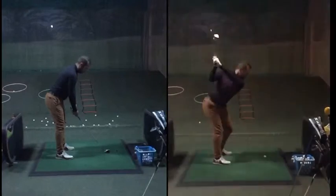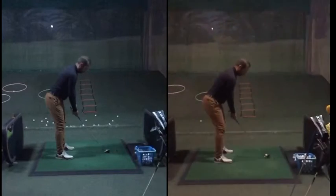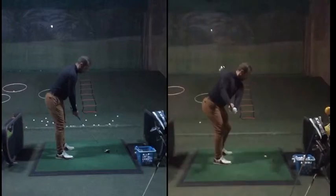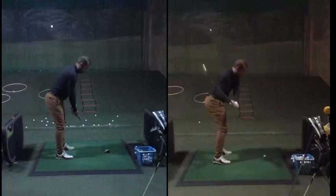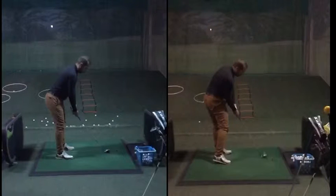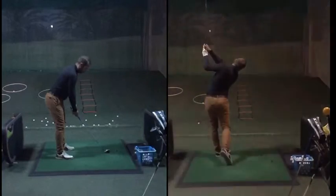Dushan currently is about a 20 handicap. There are a few little things that if you were to look at this, you'd say the takeaway club gets a little bit outside, a little bit closed, but gets to a nice position at the top, and the move down is very good. He's worked very hard on some of his moves with the lower body, which is really starting to pay fruition now. It's very, very solid through.